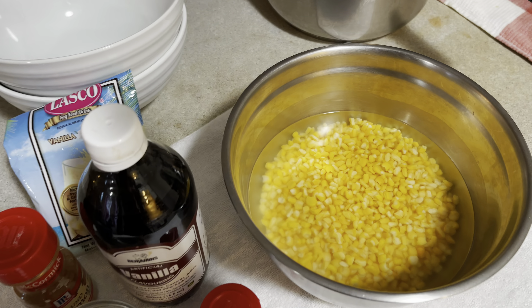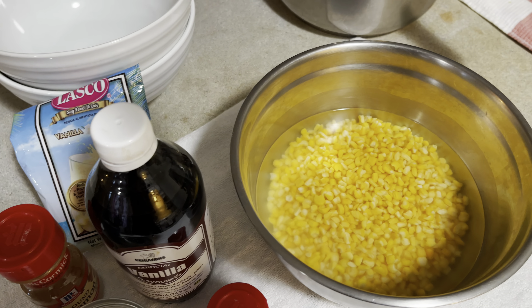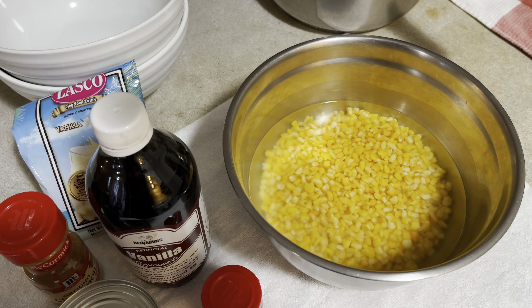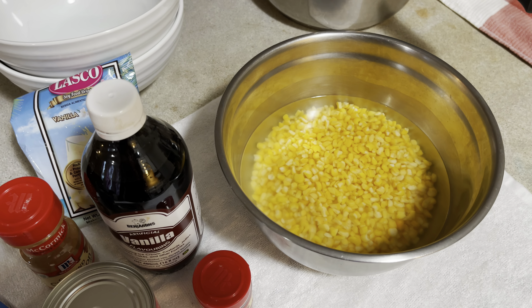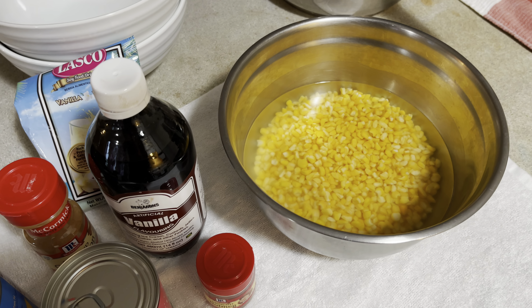Over here we have our Hominy Corn. What I did was put this to soak in a little salt water overnight, so it's a lot easier to cook when I'm ready. That's a little trick we found out — so we just do it that way. Stick around for the next move.